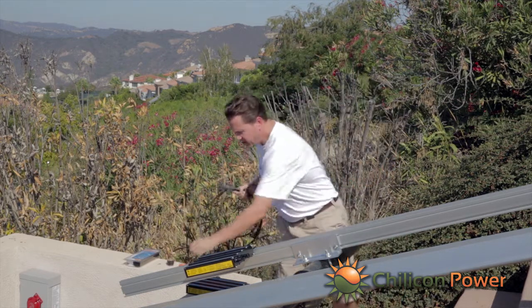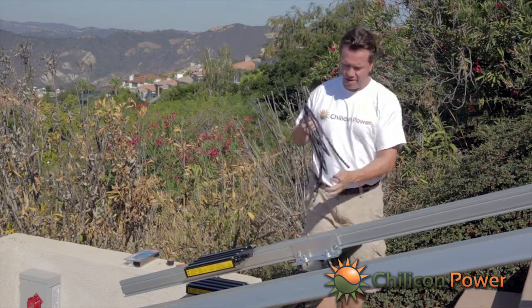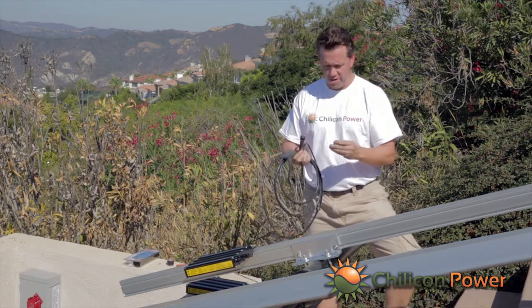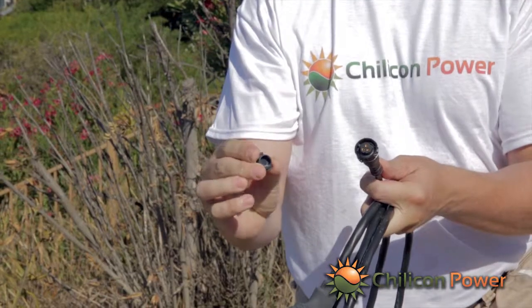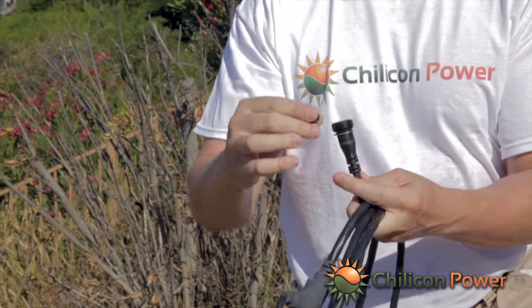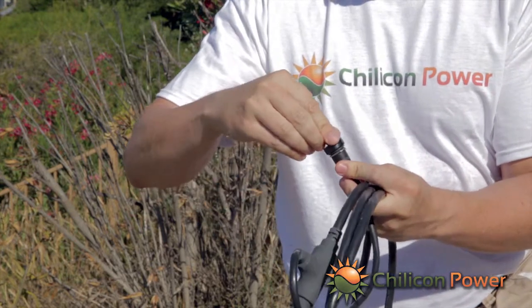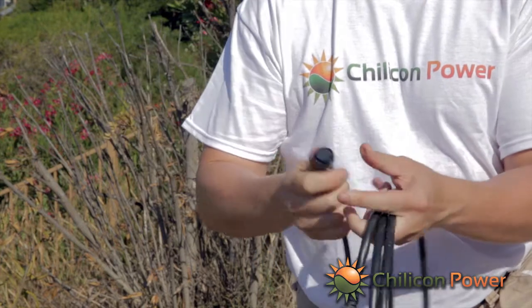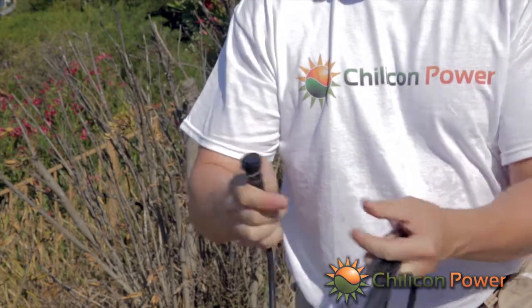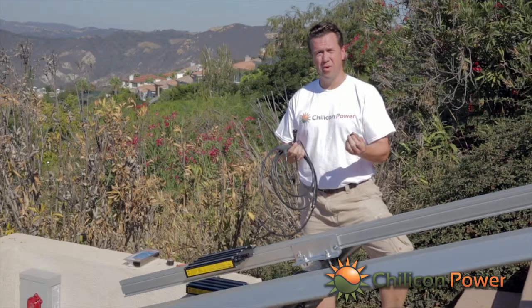In addition to trunk terminations, we have branch terminations. The branch termination cap goes onto the end of the branch, locks tight, and for any branches that are left exposed at the install site — either temporarily or permanently — these will protect the contacts from weather exposure.